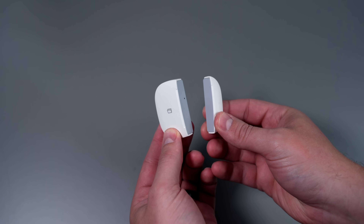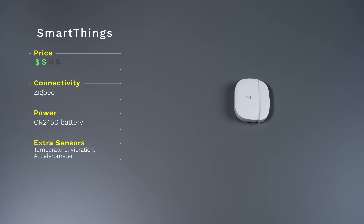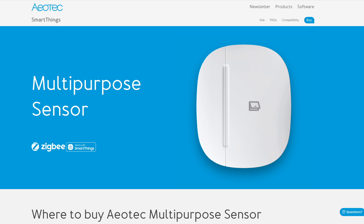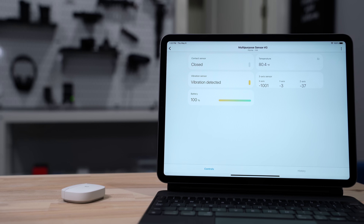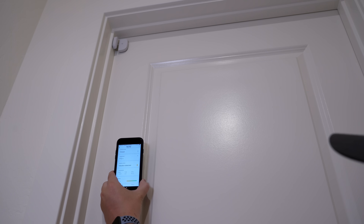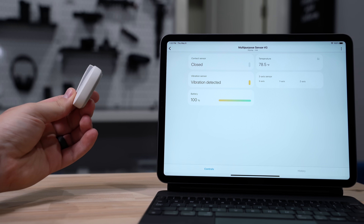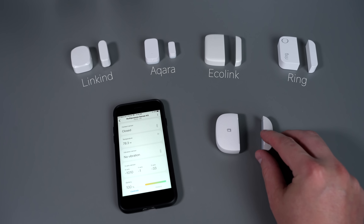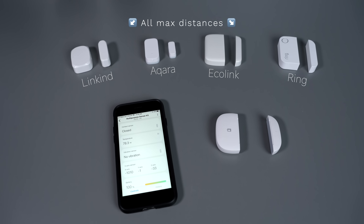As you might know, SmartThings stopped selling their multi-purpose sensor, which is basically a contact sensor on steroids. It can monitor temperature, vibration, and has an accelerometer for movement. Aotech is supposed to make the same sensor under their brand, and hopefully it comes out soon because there's a lot it can do. The temperature sensor is accurate enough to automate your smart thermostat. You can use the vibration sensor to run automations when someone is knocking on the door, or use the accelerometer to trigger automations when the device is moving, like a garage door opening. The magnet on the sensor is also very strong — it can be further apart than all the other sensors and the status will still read closed, which gives it more flexibility when installing.